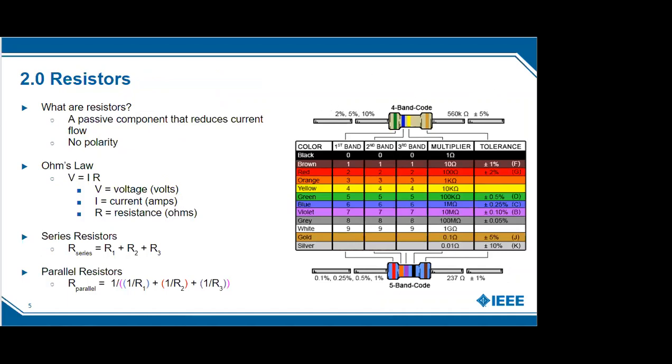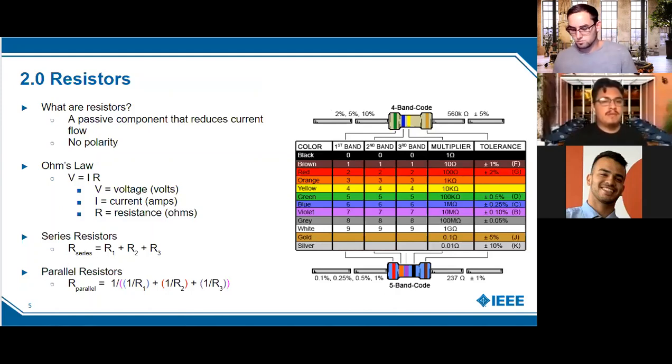Resistors are a passive component that reduces current flow, and there's no polarity — it doesn't matter which way you plug them in. You'll see later when polarity does matter. For resistors you'll work with Ohm's law: you find the voltage across the resistor to determine things like the current. Most of the time we work with around five volts, so you can build a breadboard circuit filled with resistors, calculate values by hand, and then verify using a multimeter to see the actual voltage and current through each one.